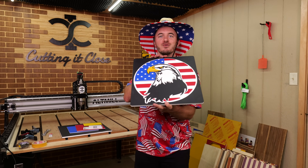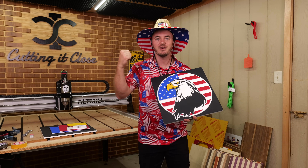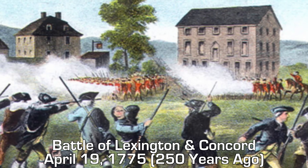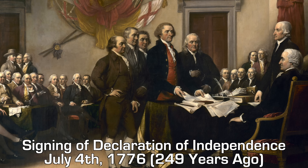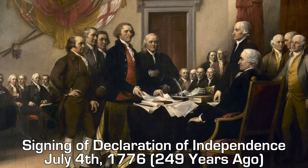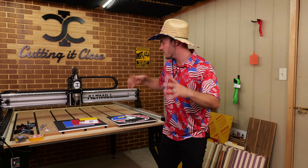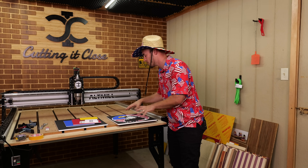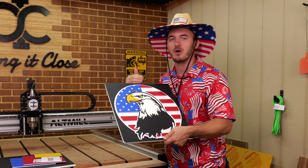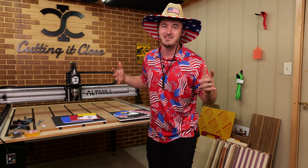A little background on why I chose to do this Eagle for the very first Cutting It Close kit: it is July, and July 4th is obviously American Independence, but it's also the 250th anniversary of the American Revolution and the 249th anniversary of the signing of the Declaration of Independence. I would not be able to do what I do and chase the American dream if I did not live in America, so I thought it was only right to make this for the very first kit.